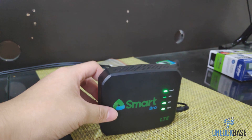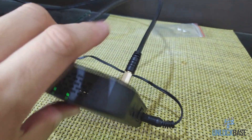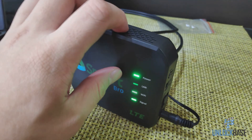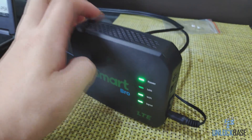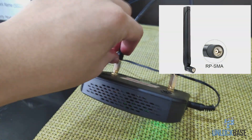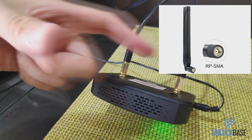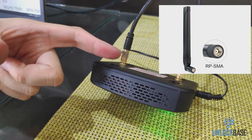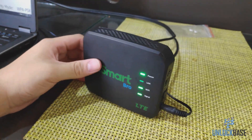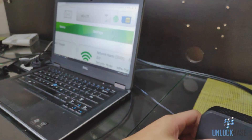Now if you decide to take this somewhere and you don't have an outdoor antenna, you can either open this up and reconnect the internal antennas, or you can get one of those antennas that looks like a stick. You can get one of those from Amazon, Lazada, or Shopee. So anyway, this is it for this video — thank you for watching.